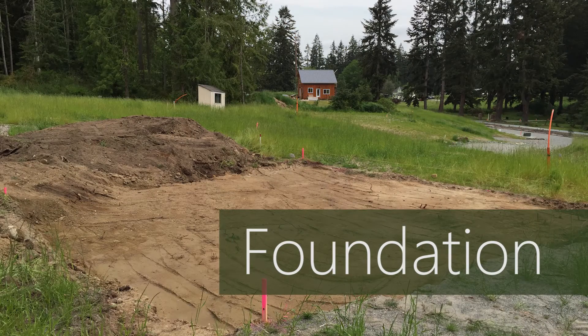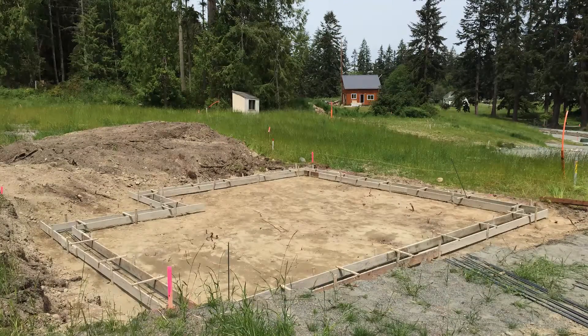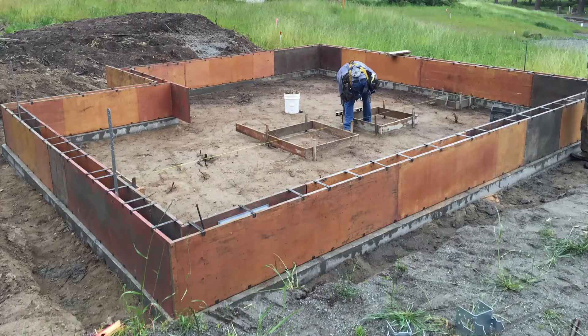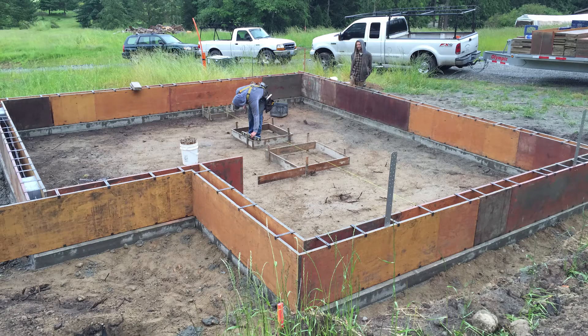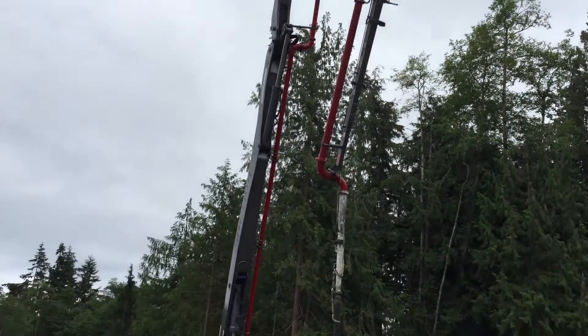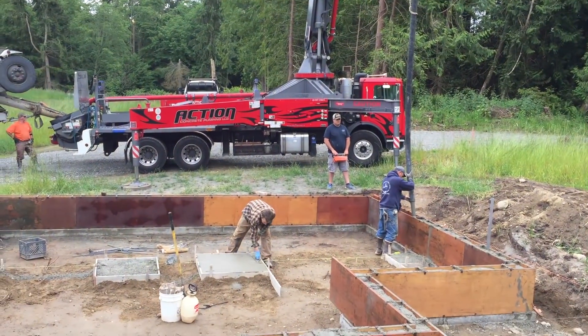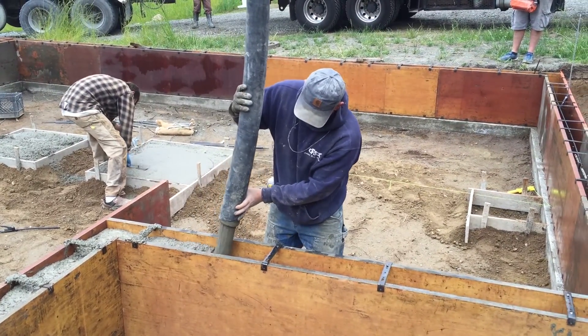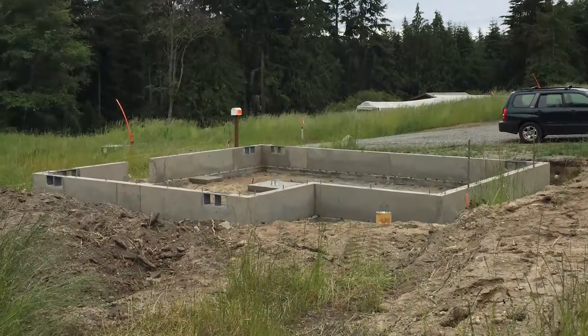Next, the concrete guy comes in and builds forms for the foundation footer. After the footer concrete dries, he builds forms for the foundation. He uses a concrete pump truck to pour concrete into the forms. At first it seems like overkill for such a small foundation, but it really ends up saving a lot of time and money. Plus, the concrete is fresher and better quality.